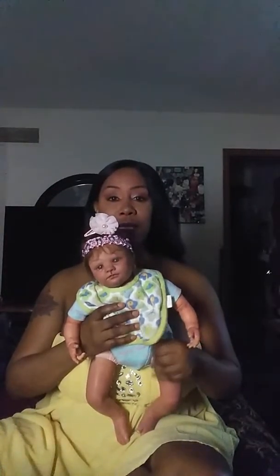Hey guys, it's your girl Amory from Amory Full Lace Wigs. I wanted to talk to you guys a little more about my reborn experience. I am trying to learn the art of creating these reborns.